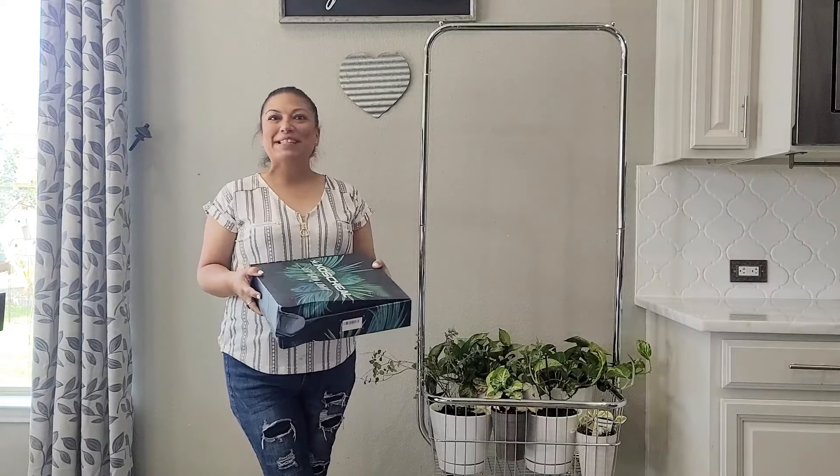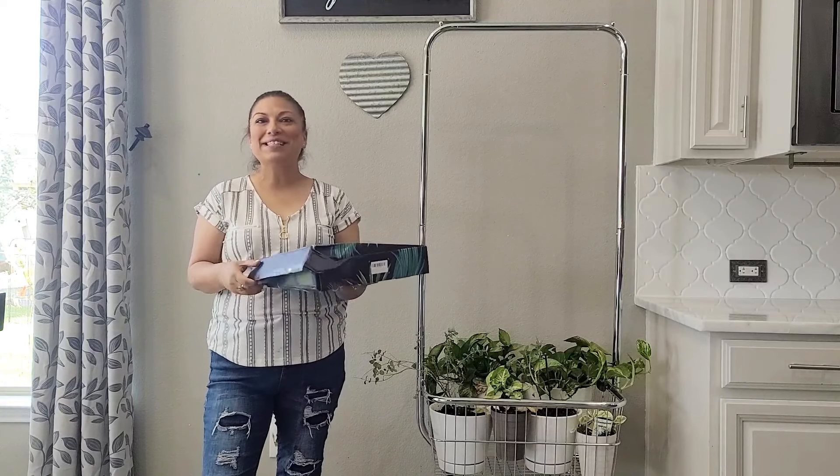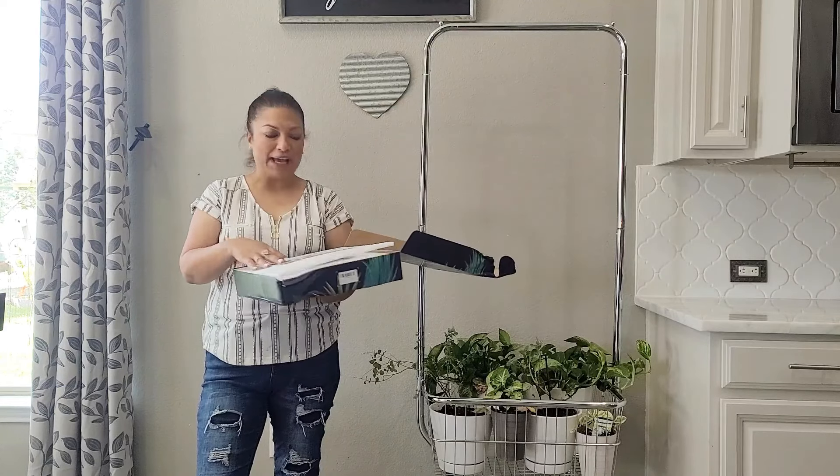I believe I have found the perfect solution for my situation of plants that are extremely temperamental and need a little bit better directed light other than the sun indoors. I'm really excited about this LED grow light.